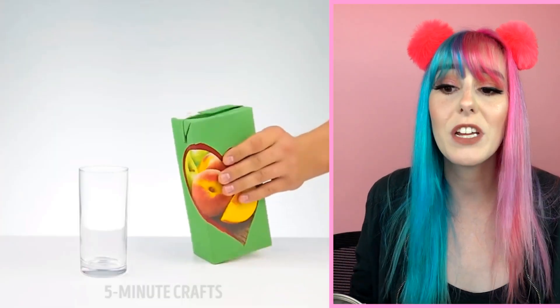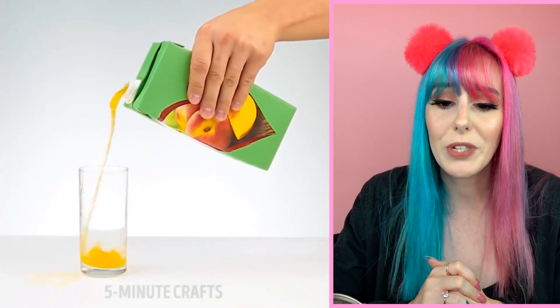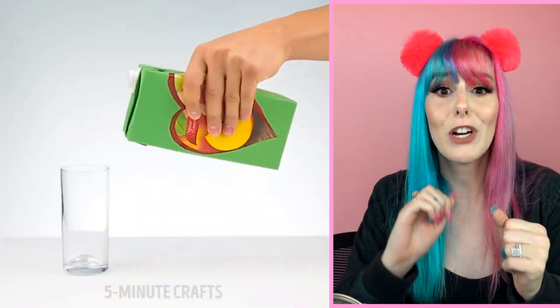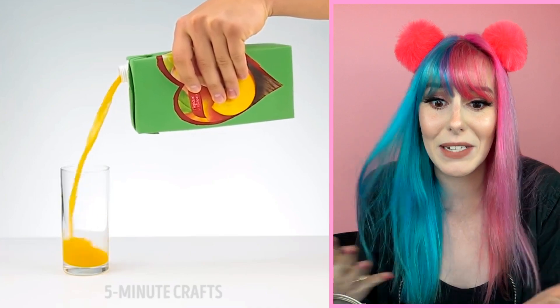This next hack is for the daredevils. Do you ever pour your juice and it spills everywhere? Well, have no fear — what you want to do is turn the juice box upside down and start pouring like that. That one's for daredevils — I don't know if I could do that because I feel like it would just spill all over the counter.